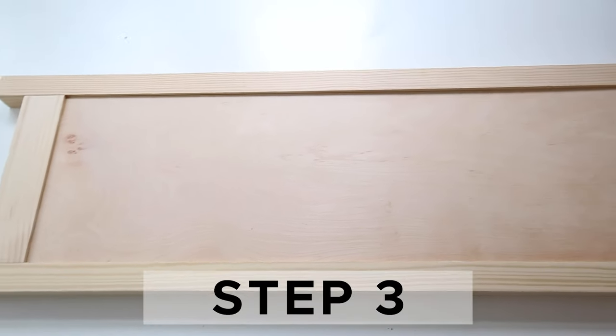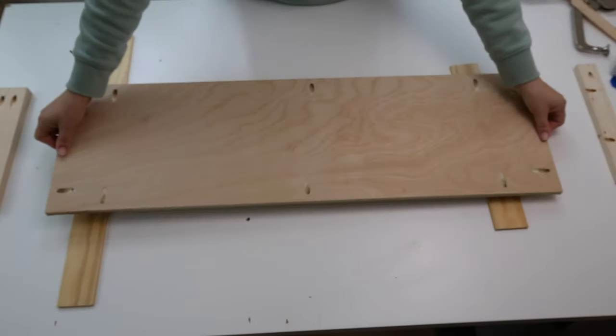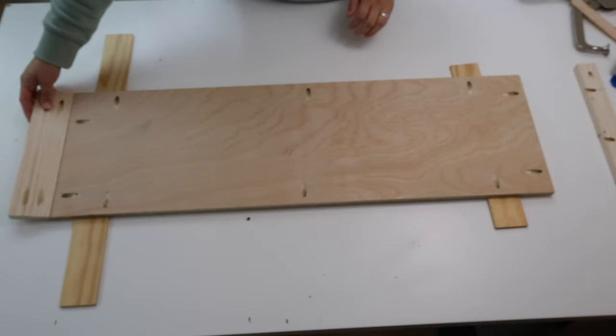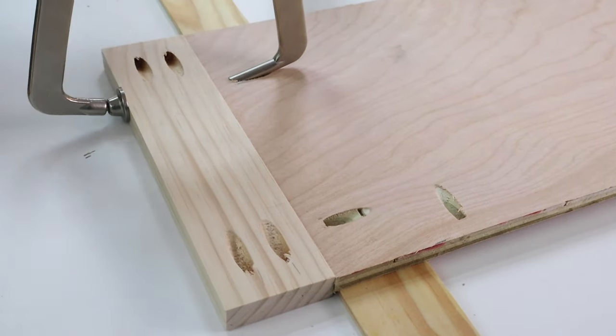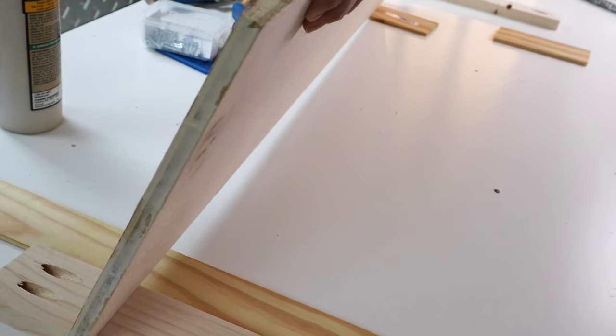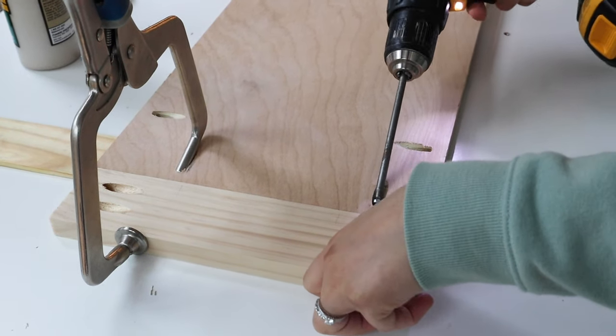Step three is to assemble the side frames of the bookshelf. Attach one plywood side frame piece together with a 1x3 board on the bottom of it. Make sure that the back of the plywood is flush with the back of the 1x3. We use quarter-inch scrap wood to help with this part. Use 1-inch Kreg screws and wood glue to attach the boards together. Our Kreg clamp also helped with this step.